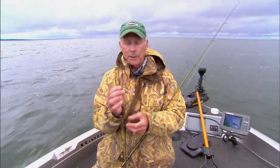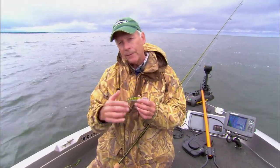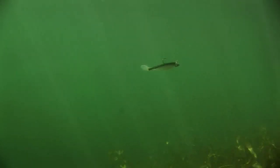On a lot of different days you can keep fishing the crankbait as long as it keeps working. But a lot of times as the day goes on — say you start early in the morning and it gets to be 9, 10 o'clock — the fish are going to drop down farther. I'm going to go to swim baits.